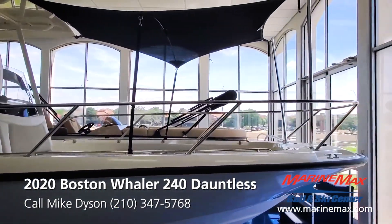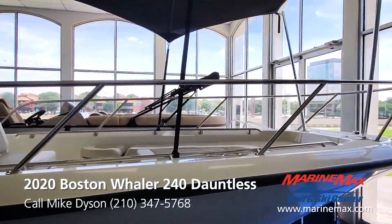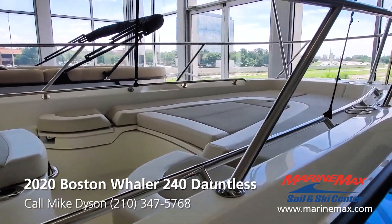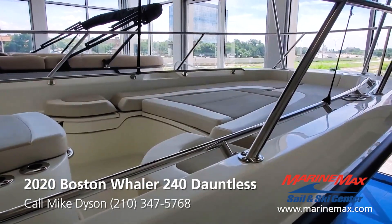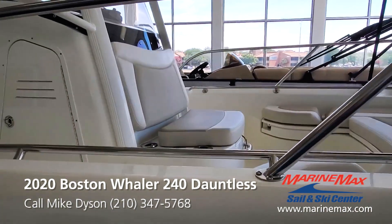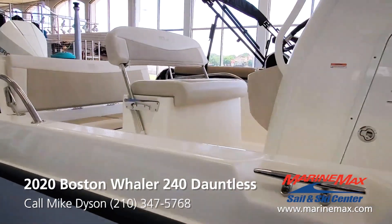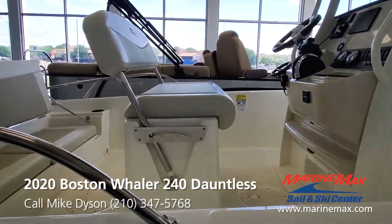We've got the optional forward shade so when you're anchored up and just relaxing you've got a shady spot to lounge. Notice we've got all the cushions in place here. All the compartments under the cushions are insulated because of Boston Whaler's unibond construction — we've got a foam-filled hull completely throughout. There's also a head on board and a deluxe pilot seat that actually converts into a leaning post quite easily.